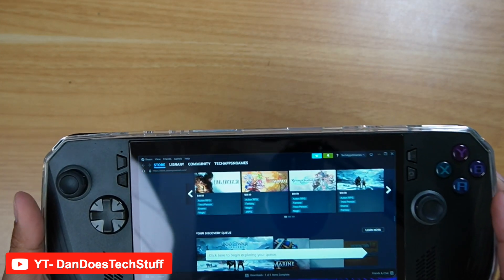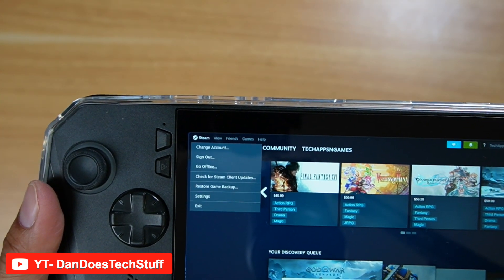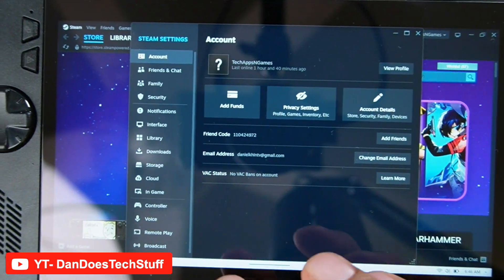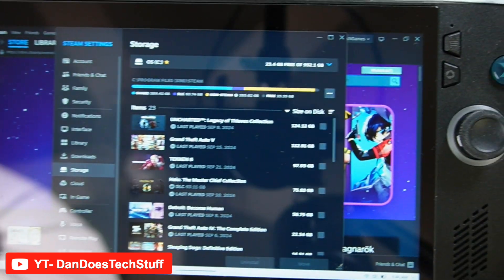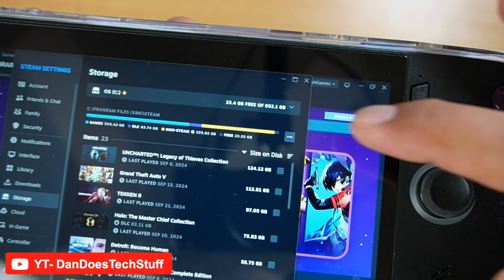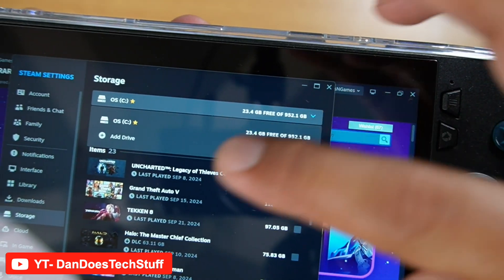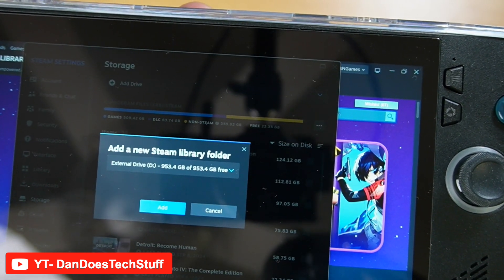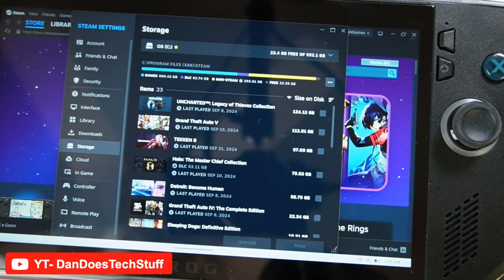So when you stick the SD card in for Steam — because I use Steam a lot — you go to your Steam icon and go to Settings. You're going to go down to where it says Storage, and on the right-hand side it shows what your storage is. You can do the drop-down menu and go to Add Drive. It's going to look for the external drive, which is a D Drive now, and just hit OK. And that's it.